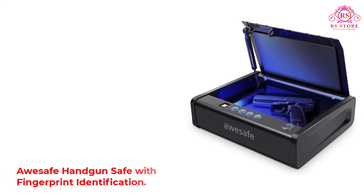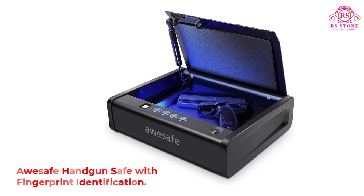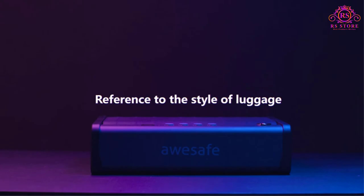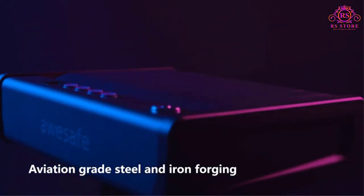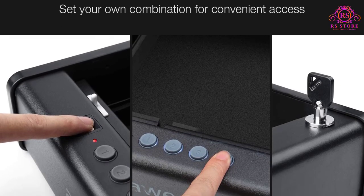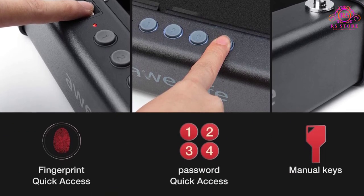Number 5: AUSAFE Handgun Safe with Fingerprint Identification. The AUSAFE Handgun Safe is a brilliant choice of bedside gun safe that is both compact and discreet. Its small dimensions make it perfect for storing in a nightstand drawer, underneath a car seat, in an office desk, and other tight stash spots. It offers storage for two standard handguns or one larger pistol and extra ammunition. Despite its tiny size of 12.2 x 9.9 x 3.2 inches, the brand has made good use of the limited space.